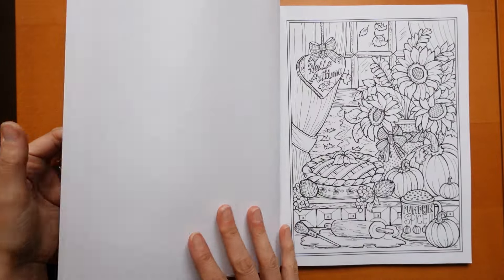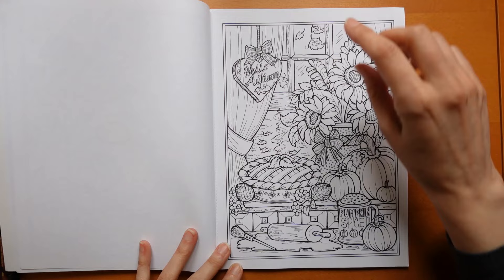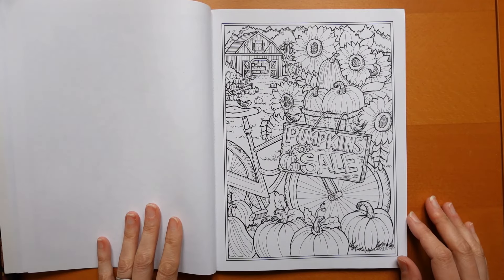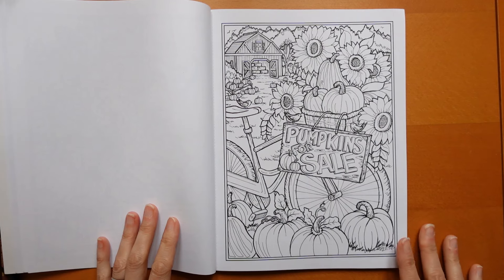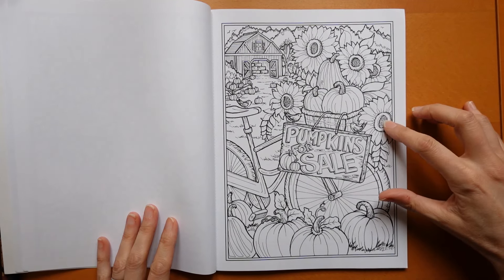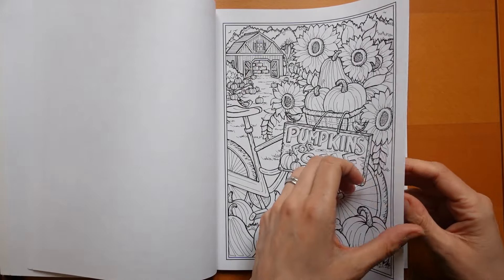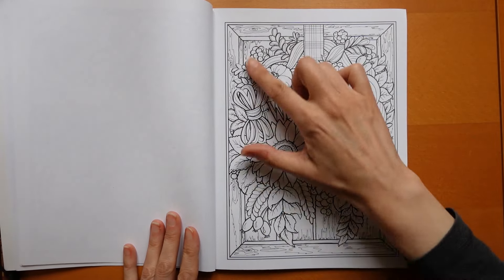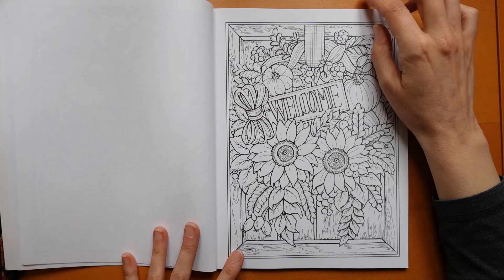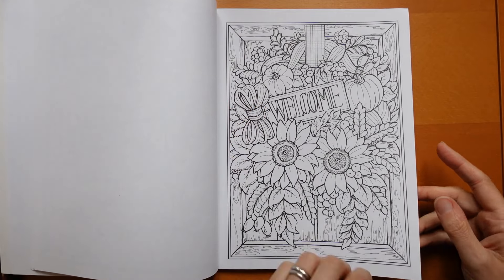Here is a whole baking scene — lovely. I'm absolutely rubbish at making pastry but maybe I can colour it. Then we have a pumpkin patch — pumpkins for sale. We do have those here in the UK, starting to take off a bit, where you go and pick pumpkins. There are different shaped squashes and sunflowers, and it works for a typical American-looking barn, which is rather fun. I like this one — you've got a wood-effect door, sunflowers, pumpkin berries, and a sort of tartan-look ribbon.